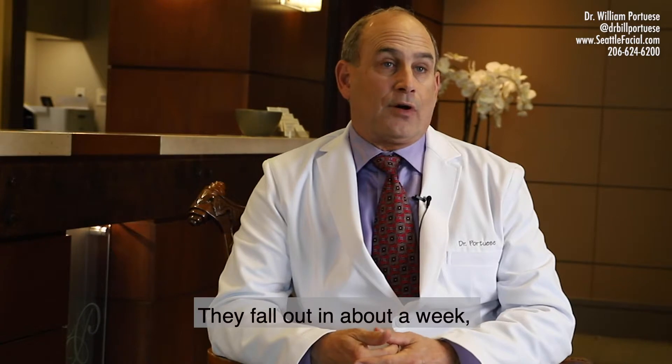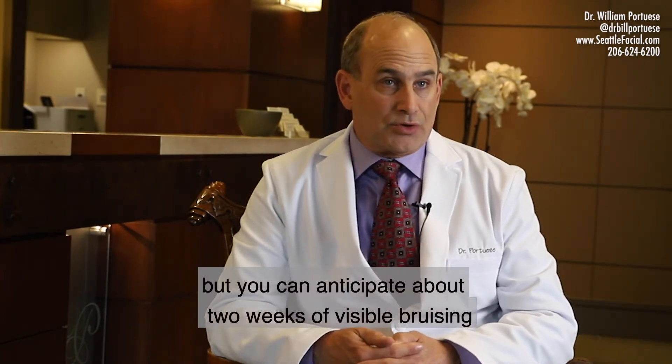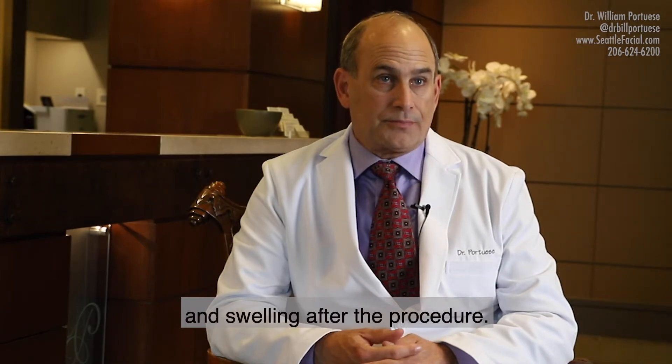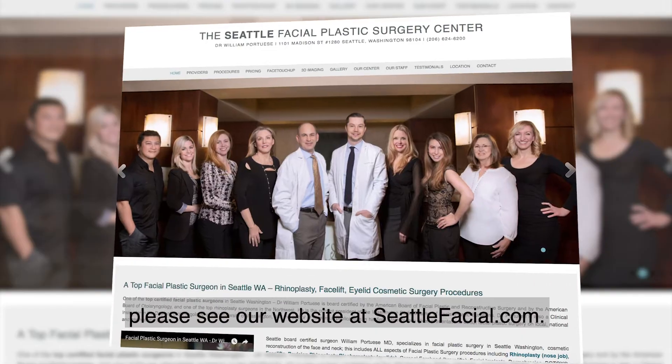The sutures that we use are dissolvable. They fall out in about a week, but you can anticipate about two weeks of visible bruising and swelling after the procedure. If you're interested in a consultation, please see our website at seattlefacial.com.